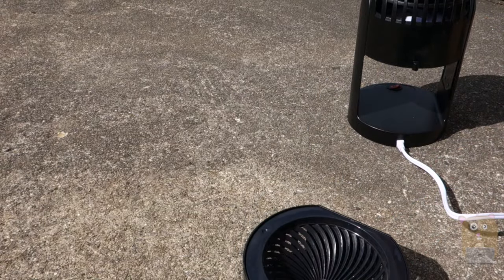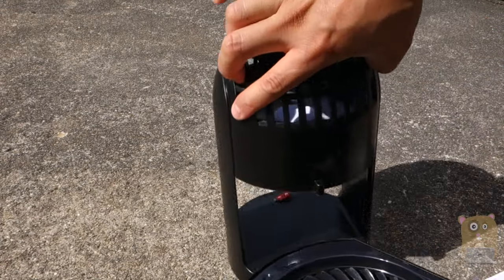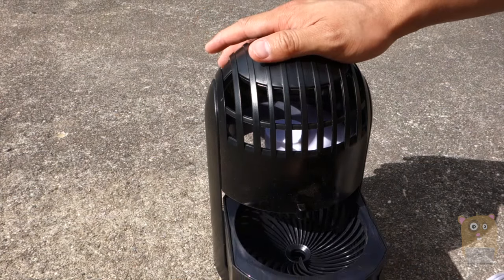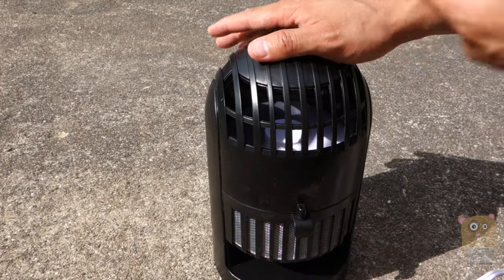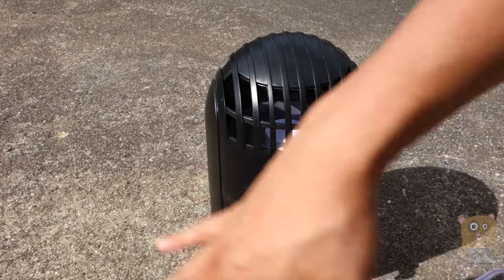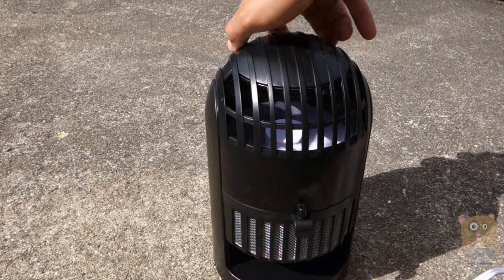Now this isn't advertised to emit any form of CO2 like other mosquito traps — there's no cartridge to replace. There is no zapping of bugs, so there's no splatter cleanup like that.